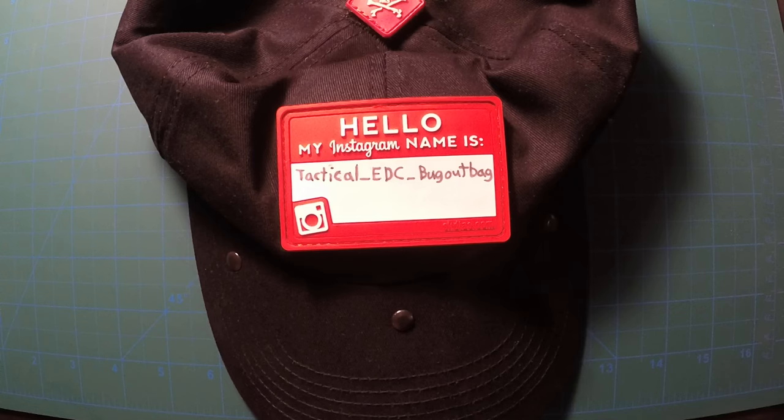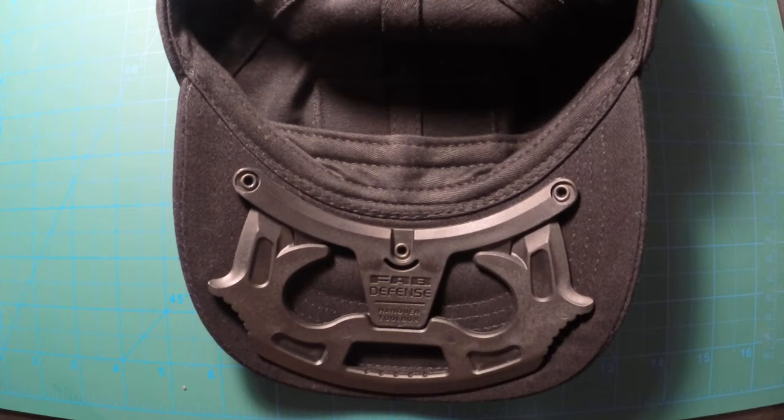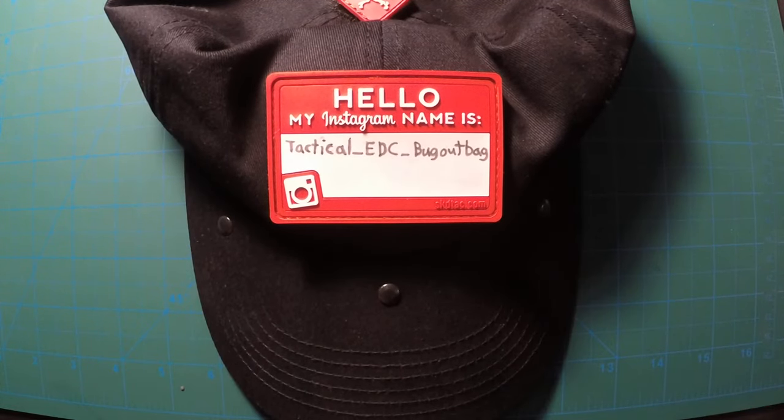I give it five out of five — there's nothing wrong with it, so definitely go pick one up if you think you'd use it. I don't see where anybody would have any issue with it — anyone from a five-year-old to an 85-year-old could use this with no problem. It's ready to go as soon as you buy it — put it on your head, you're good. There's no real necessity for training. This is the Gotcha Cap from Fab Defense. Go check it out.